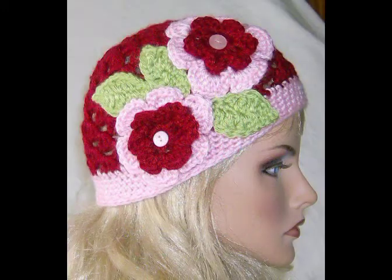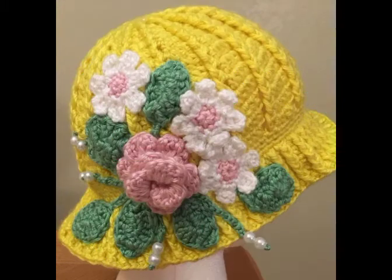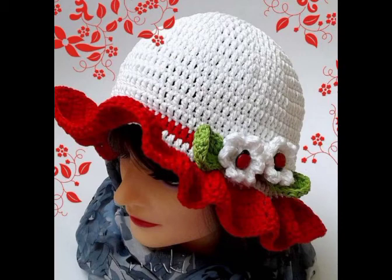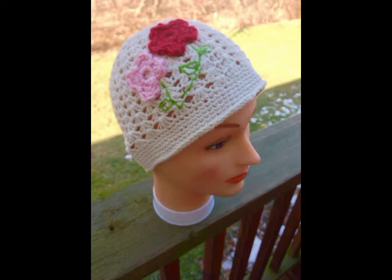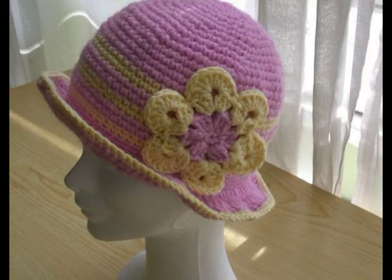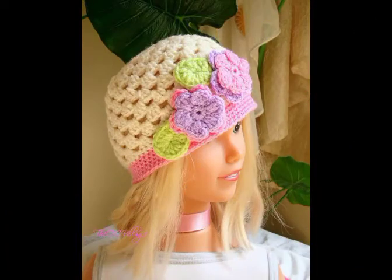You will see different crochet flower work and reek work, and you will also find some designs without flower work as well. All of these hat designs are unique and different from each other. You will see very attractive and beautiful brim hat designs in this video, like this one here.